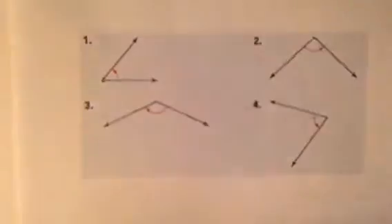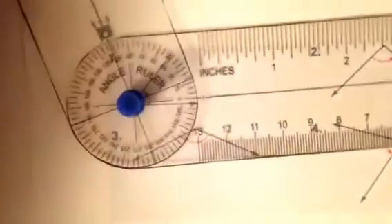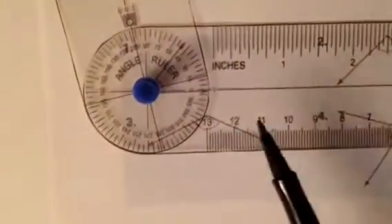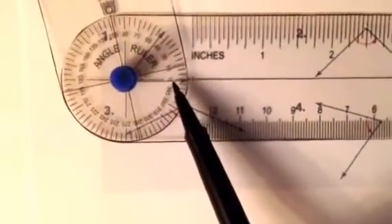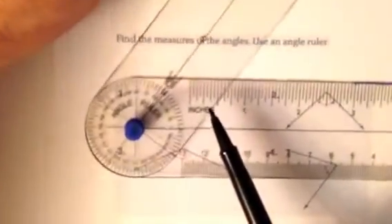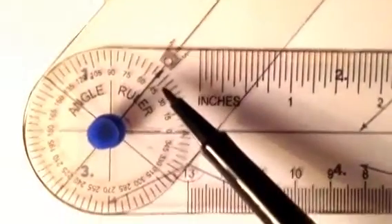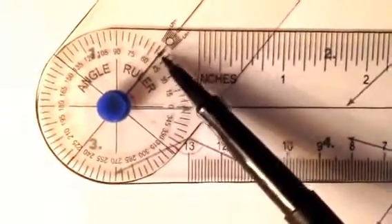Now let's practice with the sheet in front of you. Put the tack on the vertex of your angle. The center line of the measuring arm goes on zero, then move the other arm counterclockwise until it meets the other ray of your angle. Here's your zero on the first center line, and here it is on the second center line — it's about 50 degrees. Did you get 50?